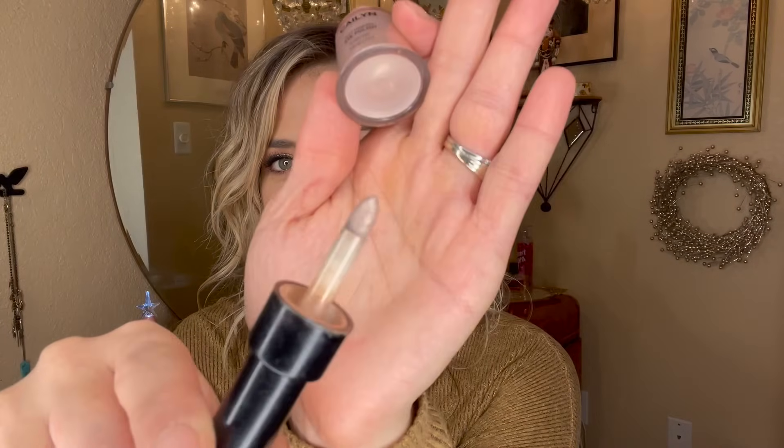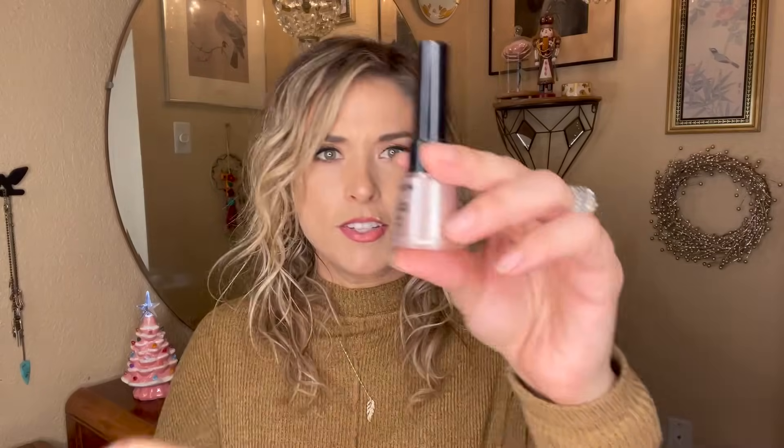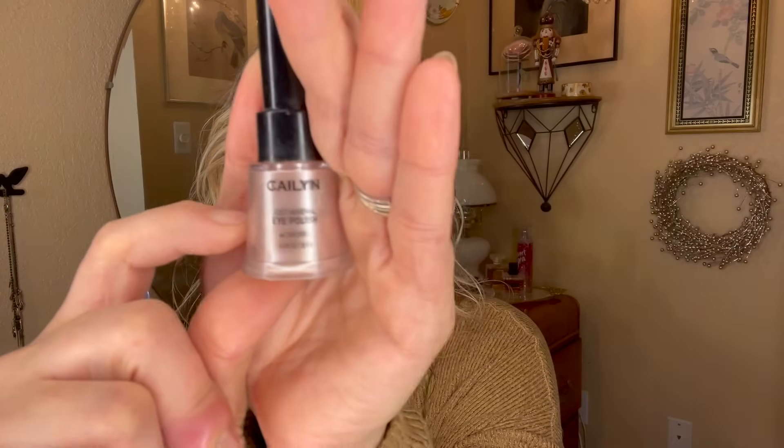Last, I have this eyeshadow polish from Kailyn — essentially an eyeshadow pigment that comes with a little applicator sponge coated in pigment. It's really beautiful, very shimmery and very pigmented. I used to love wearing it on the inner corner as a highlight, but I never remember to reach for it. It's just below the halfway point in the packaging, so I want to see what progress I can make on it this year.